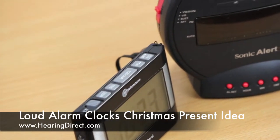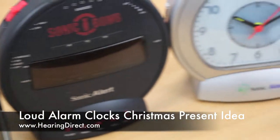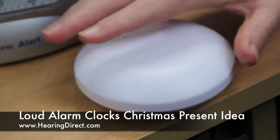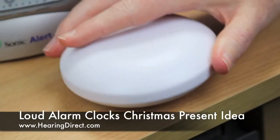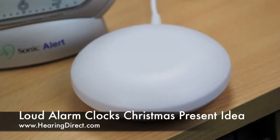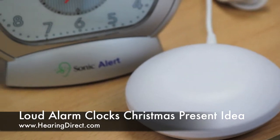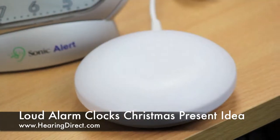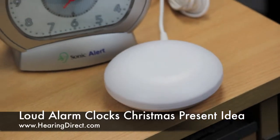On the other alarm clocks, you can get these shakers — they do come as standard — and these are designed to be fitted underneath your pillow, and when the shaker function on the alarm is selected, these vibrate to offer an additional method of getting you up.